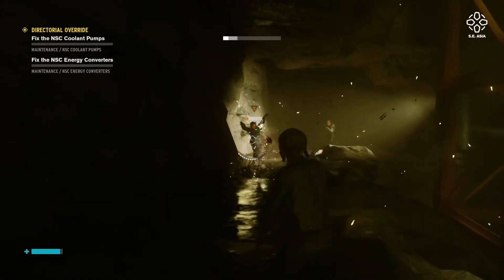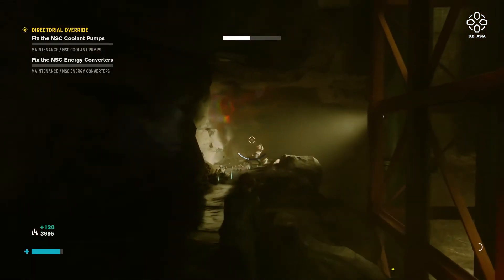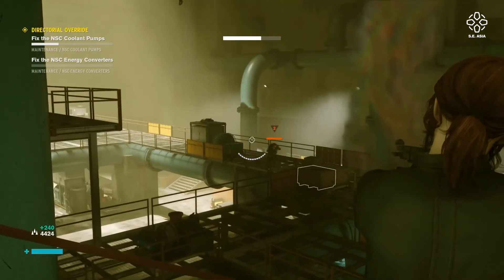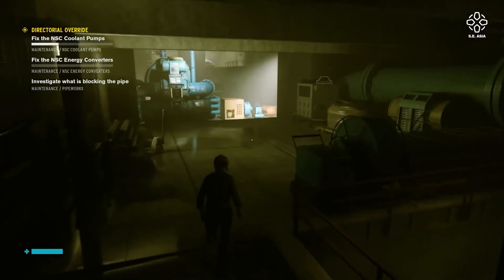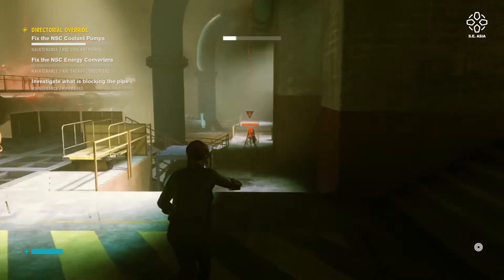One thing I noticed between Shadow of the Tomb Raider and Control is that the darks can be really dark to the point where I couldn't see anything. Nevertheless, the game looks great, sounds great, and runs smooth as butter. Control really emphasizes RTX — highlighting reflections, lighting, and color. If you want to experience what this laptop's RTX can do, play Control. And you don't even need headphones because the speakers are just that good.